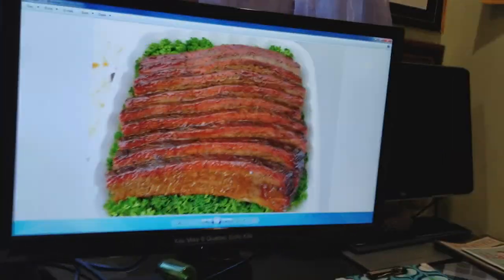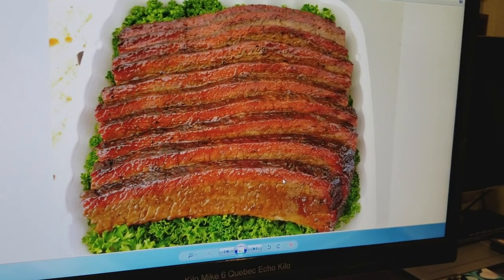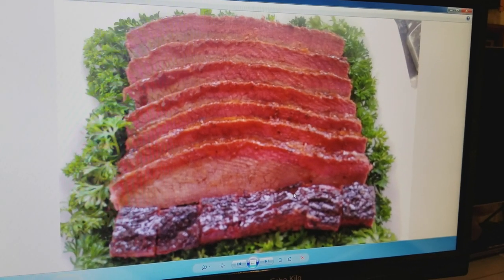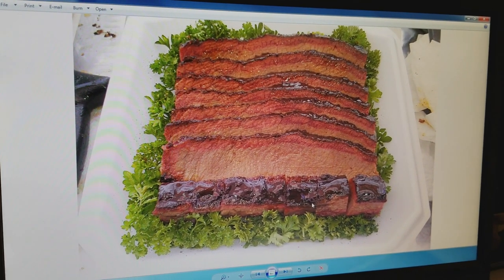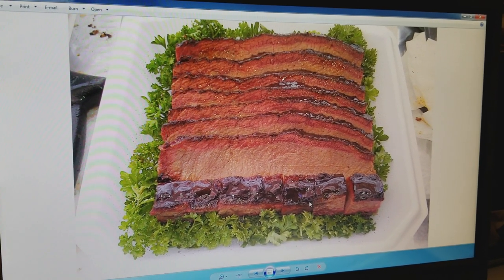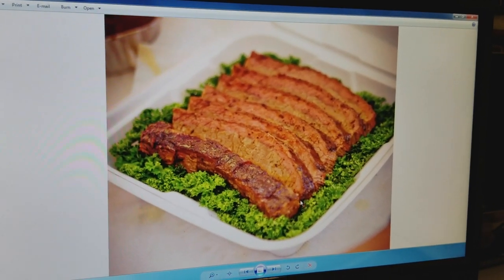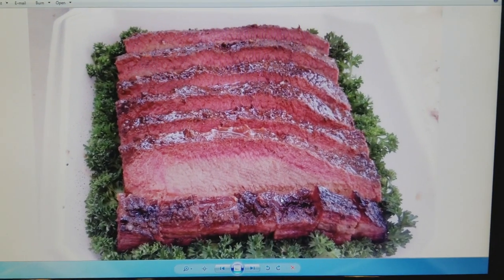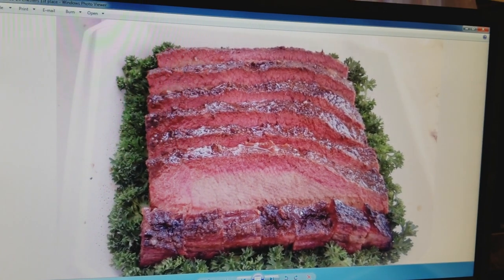It's a chemical reaction and I'll show you a picture of how a smoke ring looks. These are pictures of my first place brisket boxes and you can see this crimson ring on the edge of the meat. This is caused by a chemical reaction, and you can create this reaction using natural methods — which is what I use for competition — or using some artificial products. We're going to talk you through the different methods to create a beautiful smoke ring on your meat, covering what a smoke ring is, how to create it, and the pros and cons of the different methods.